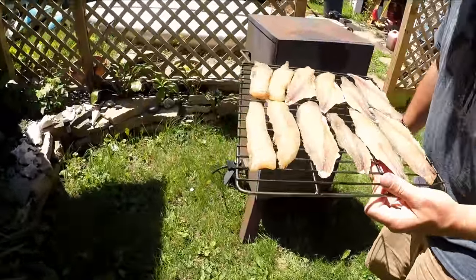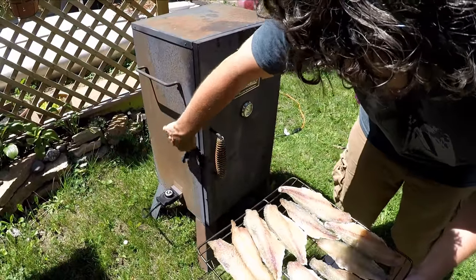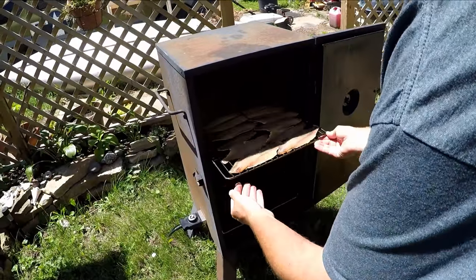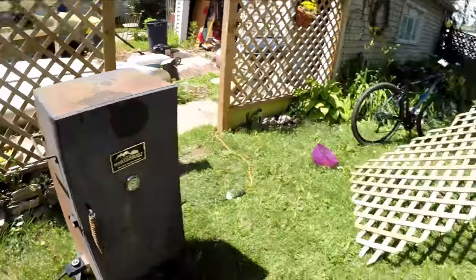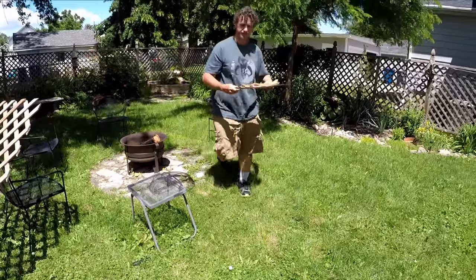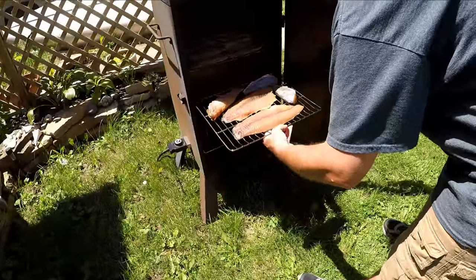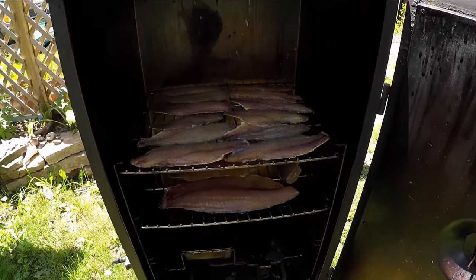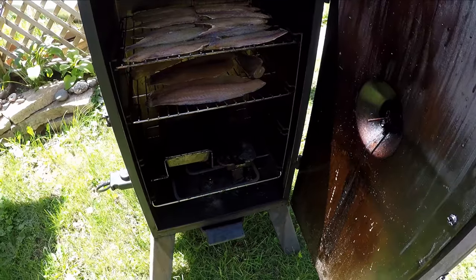What kind of wood chips? Cherry. So it's at just a little over 200 degrees. I'm going to put these on the top because I don't want them too close to the heat. We got a tray of water down there and the wood chip bin.